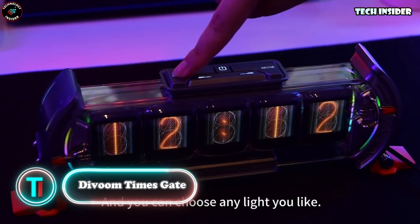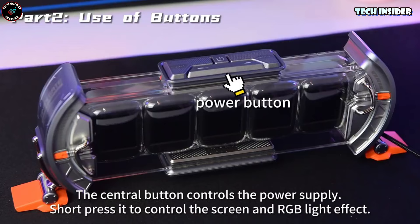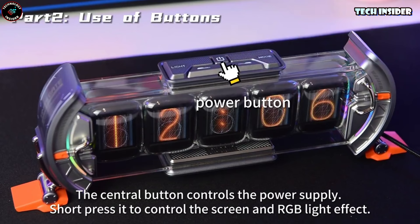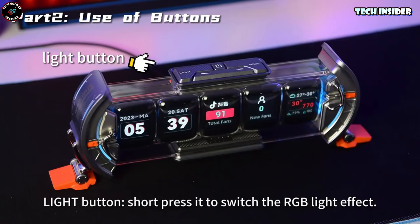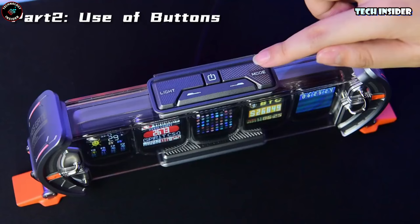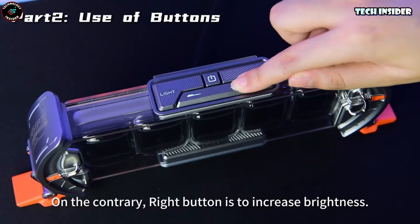Picture this: the Divoom Times Gate is like bringing sci-fi dreams right into your room, with five vibrant LCD displays you can totally customize with your pixel art skills or dive into a massive gallery of options. It's not just about looks — it's also a slick pixel clock. Plus it's Wi-Fi ready, so you can sync it up with Alexa or IFTTT. And here's the kicker: real-time social media tracking and stock updates — it's got that practical edge too.